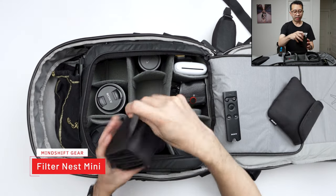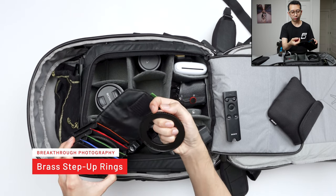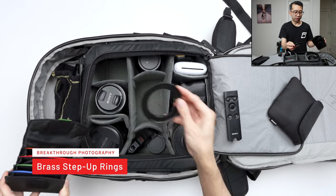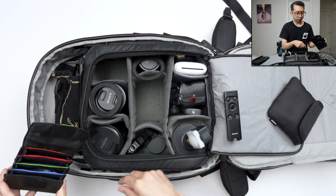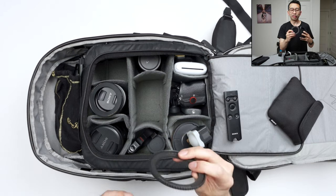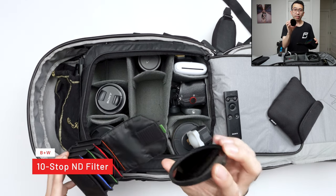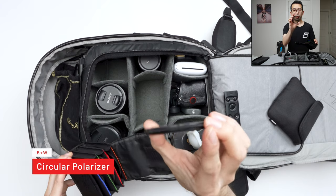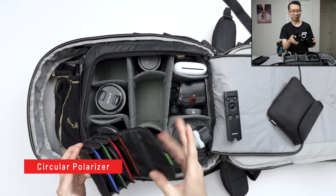Over here is a filter case from Mindshift. In the back are the step-up rings I mentioned earlier — from Breakthrough Photography — so I can use my filters on all my lenses. I have a 62-82mm and a 67-82mm, and I have one on my 24-105 since that's a 77mm thread. It's much cheaper than buying filters in every single size. I also have a 10-stop ND filter for long exposure photography and a circular polarizer, which I honestly haven't used much — I'm still figuring it out, but I'll mess with it while I'm in Japan.